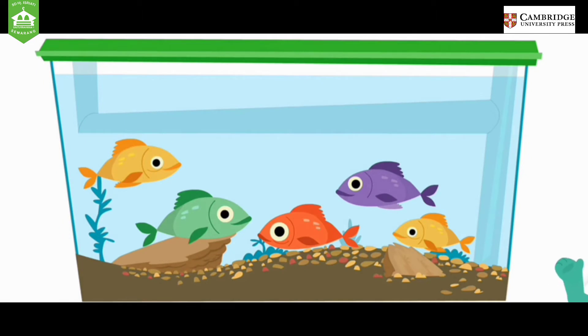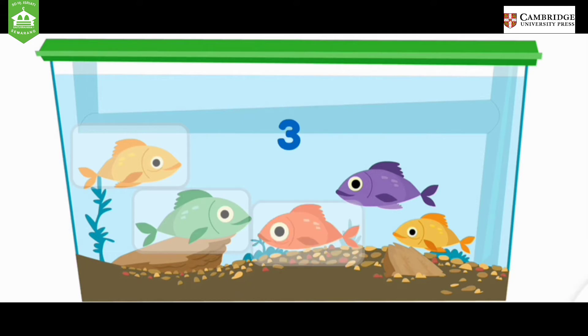Count the fish. One, two, three, four, five. You counted five.